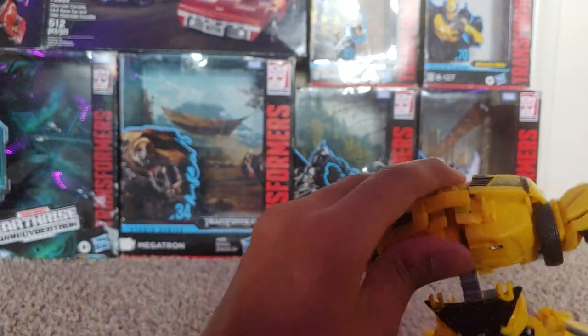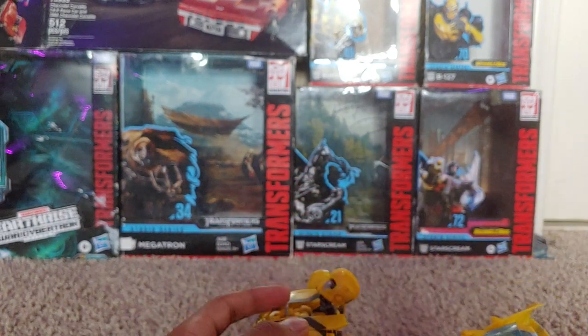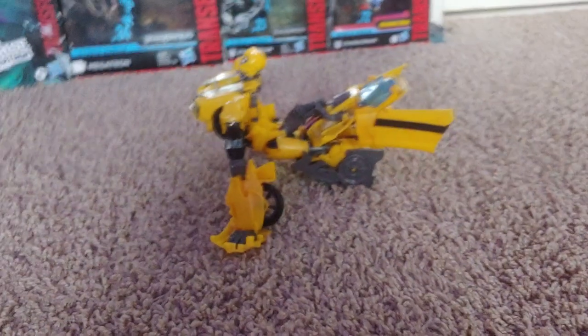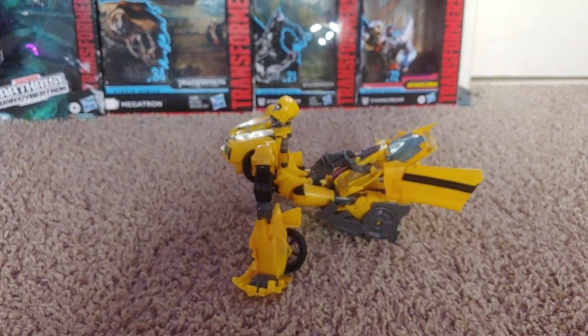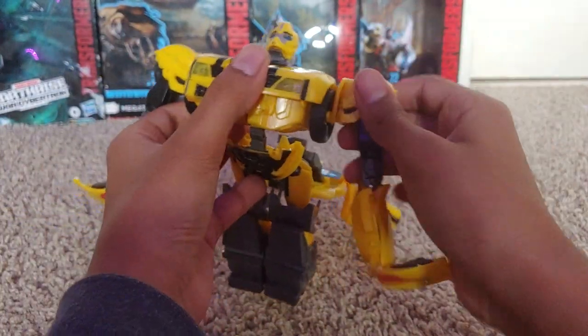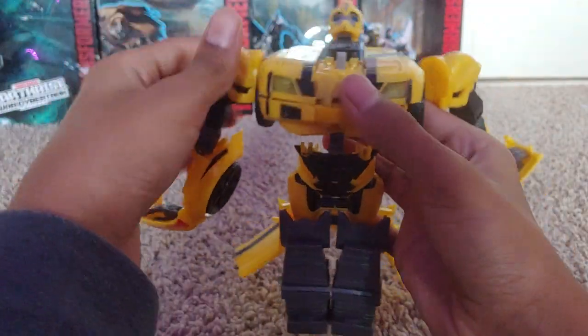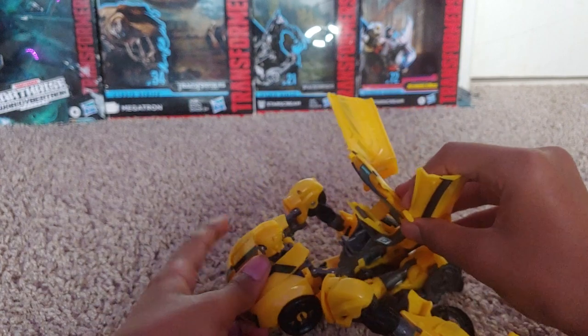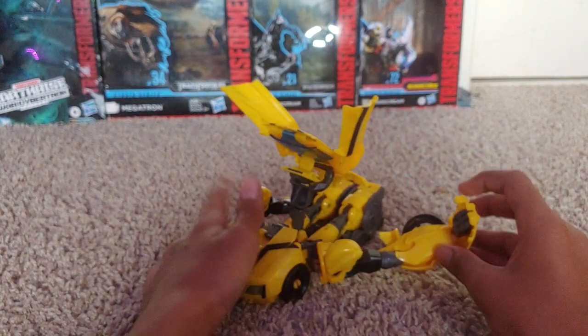Next, what you want to do is just untab it — it's connected, just untab it. It should look like this, sort of. After you untab it, you disconnect the arms, just pop them out. And the joints — move this up and just make it lay down.